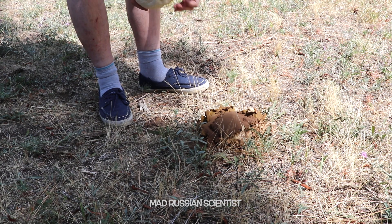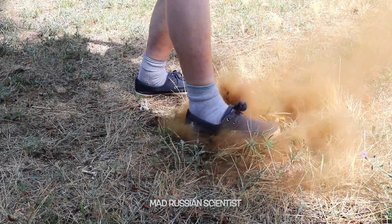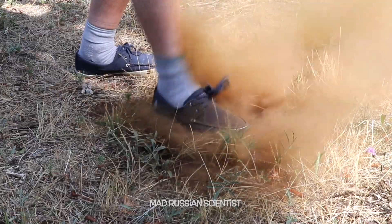It's actually pretty fun. You've probably seen those before — when you step on it, the powder just spreads around like this. Very satisfying.